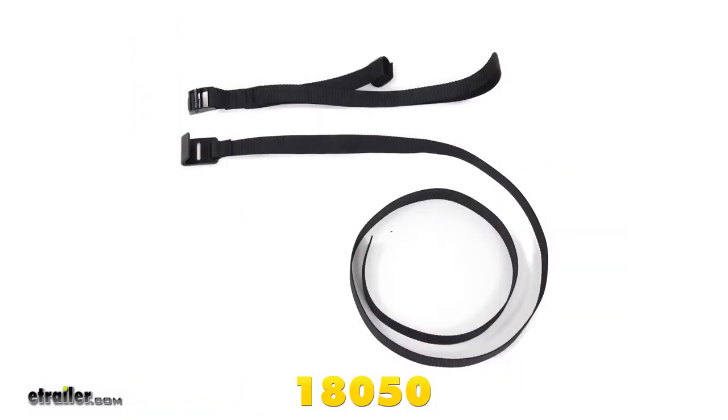Curt does recommend that you use a stabilization strap when hauling any non-trailer loads. This is essentially anything that doesn't have wheels.